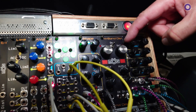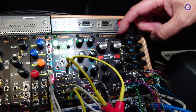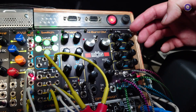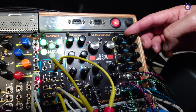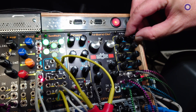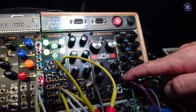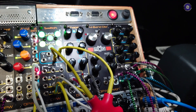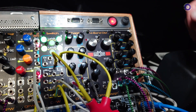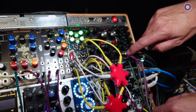If you turn the M switch on, this thing becomes a crossfader. You can have up to eight channels because you have an M switch for these two channels too — so up to eight mono channels with crossfaders in four groups.